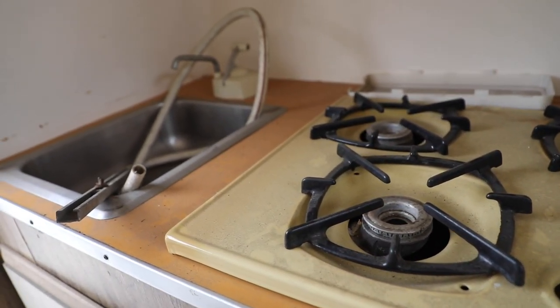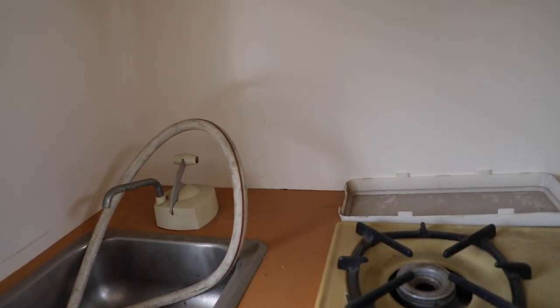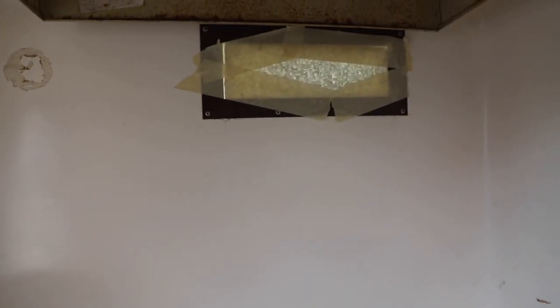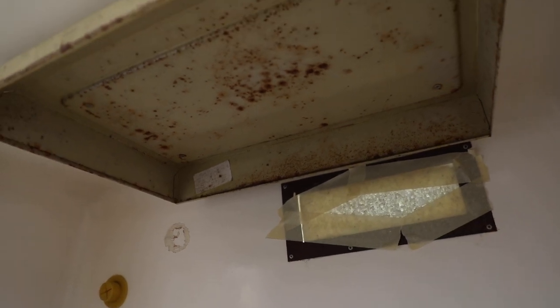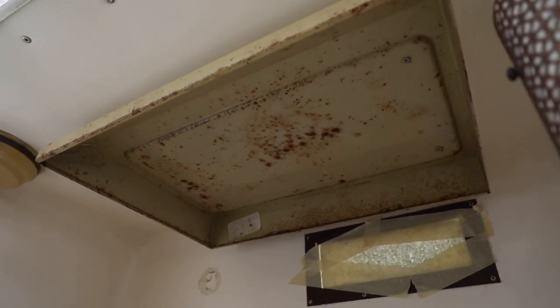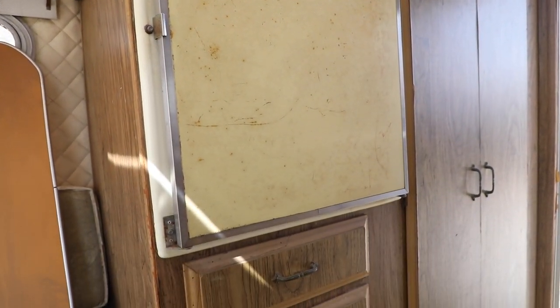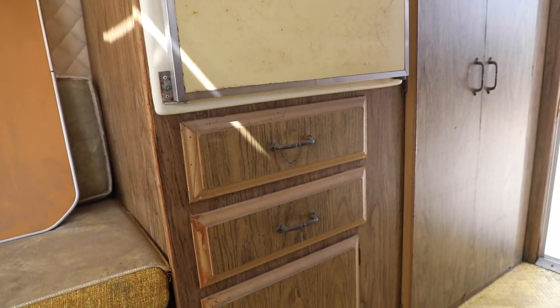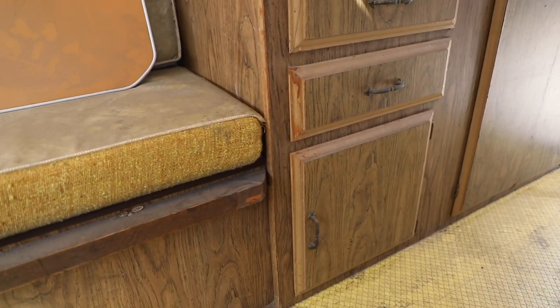Yellow stove top here with a single sink. Orange Formica countertops — everything you're seeing here inside is all original. We plan on updating as much as we can while still maintaining the original look. That diamond vinyl on the walls we're keeping; we're just cleaning it up really nicely.